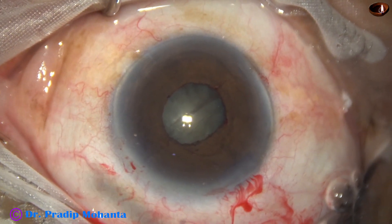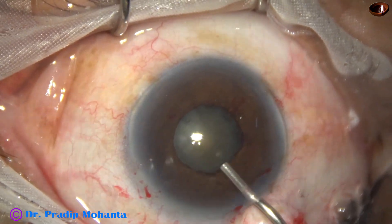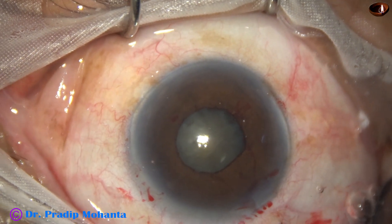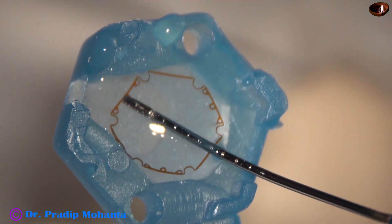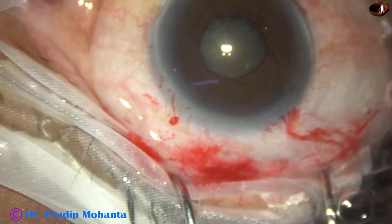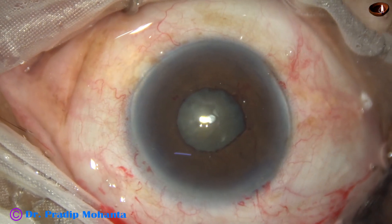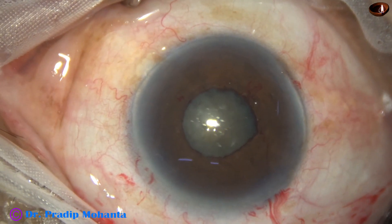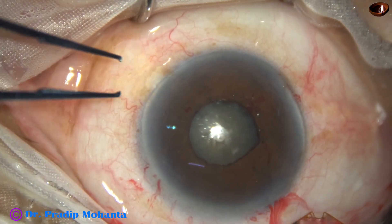This is a controlled tear of the sphincter. B-Hex is a very flexible device and to get a good effect we have to use this technique — controlled pupillary stress — so that B-Hex can act and we get an optimum-sized pupil.